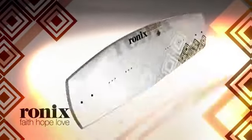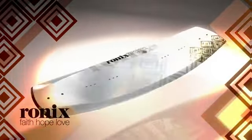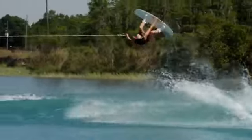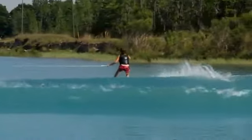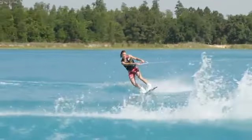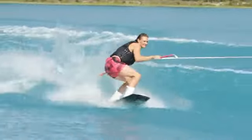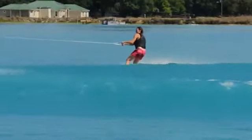All of our girls' boards at Ronix have a women's specific fiberglass construction. When I ride one of the Ronix women's specific boards, I really am not fighting the board. Everything just happens easier. I'm coming into the wake, I pop off the wake, I land easy — just everything's so much smoother and really feels easier.